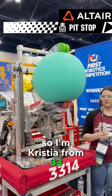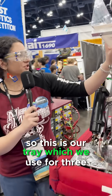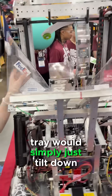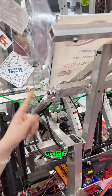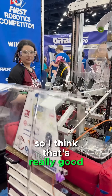I'm Christiana Haas from 3314 The Mechanical Mustangs, and this is our robot. This is our tray, which we use for three different things. The first thing we do — as you can see there's pneumatics here — is this tray would simply tilt down, and these hooks around the pneumatic would just tilt over the hooks on the cage, and we would climb up. We got that down to around 20 seconds, which I think is really good.